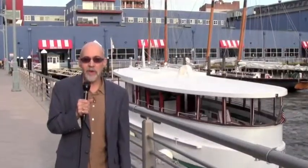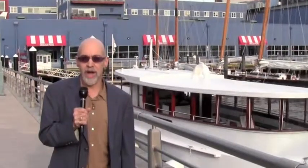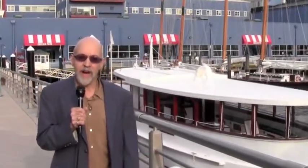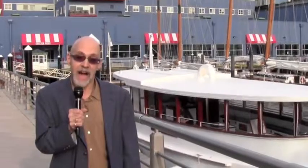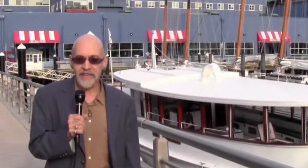Hey mateys, welcome aboard Bartender's Corner. I'm your host Captain Colin Gregory. It gives me great pleasure to be down at Pier 62 at Chelsea Piers, home of Classic Harbor Lines, where we'll be going on a cruise — actually the first ever cocktail cruise on a 1920s yacht called Kingston.